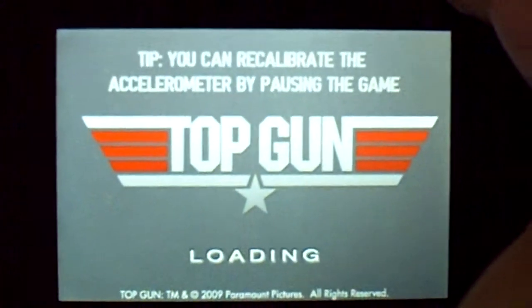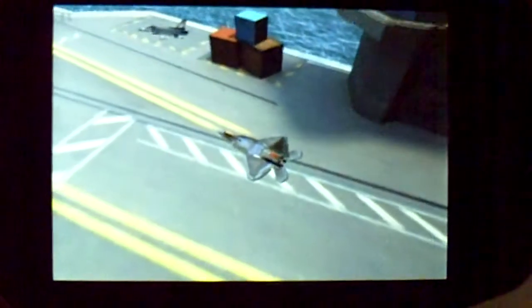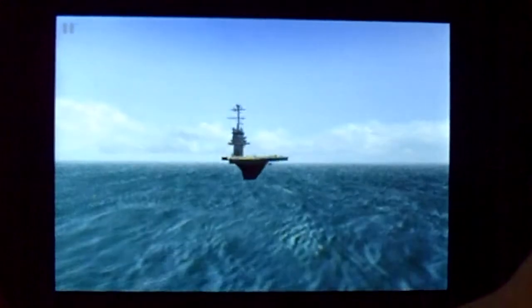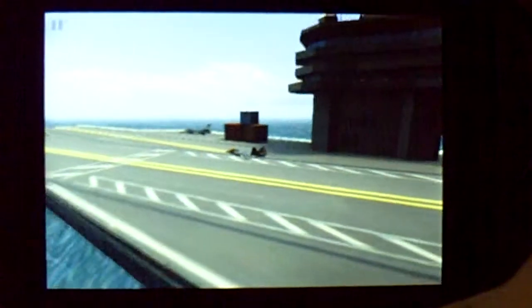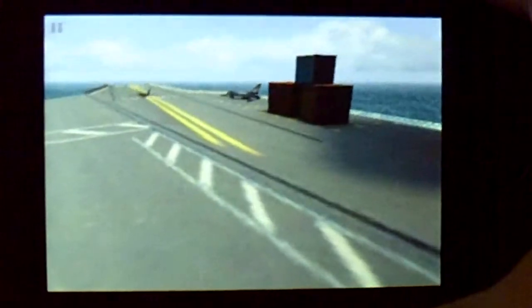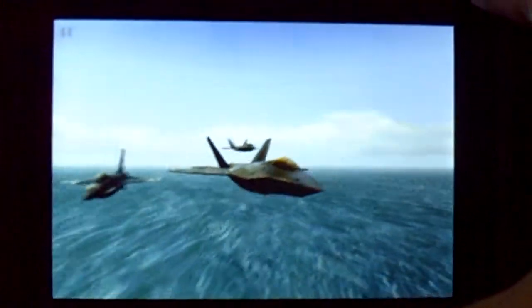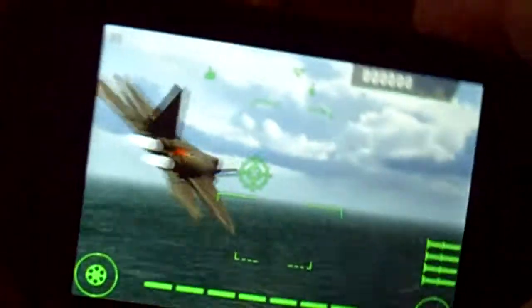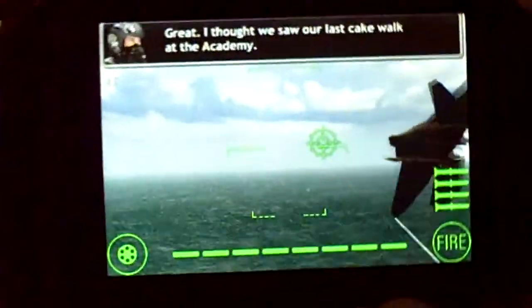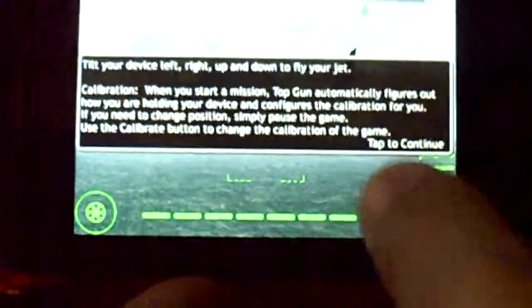It's your basic airplane shooting game. I'm in my neighborhood ship, ready to blast off. Now the soundtrack, as you can hear, it's pretty cool with nice little songs. There you go — the 3D graphics. You move by tilting the device left or right, up or down. The controls are right on the spot.